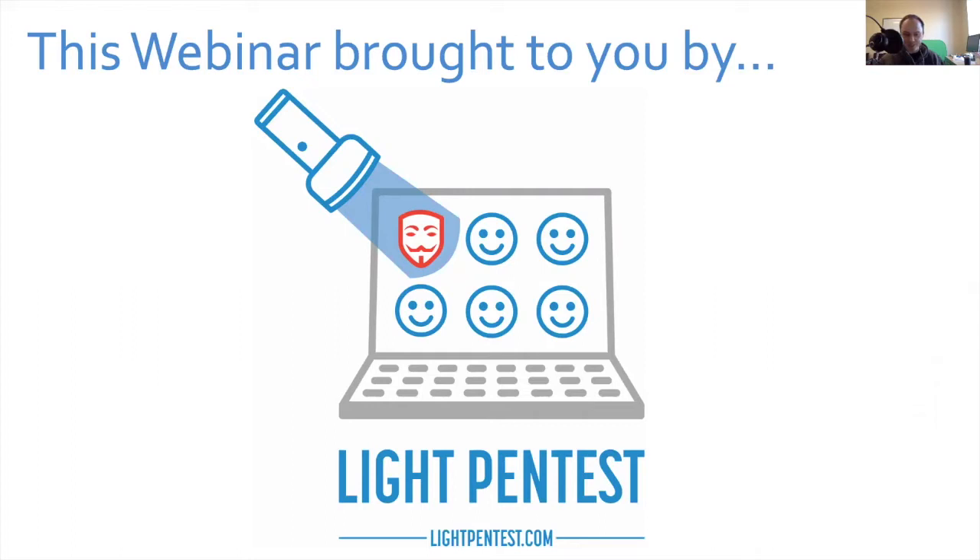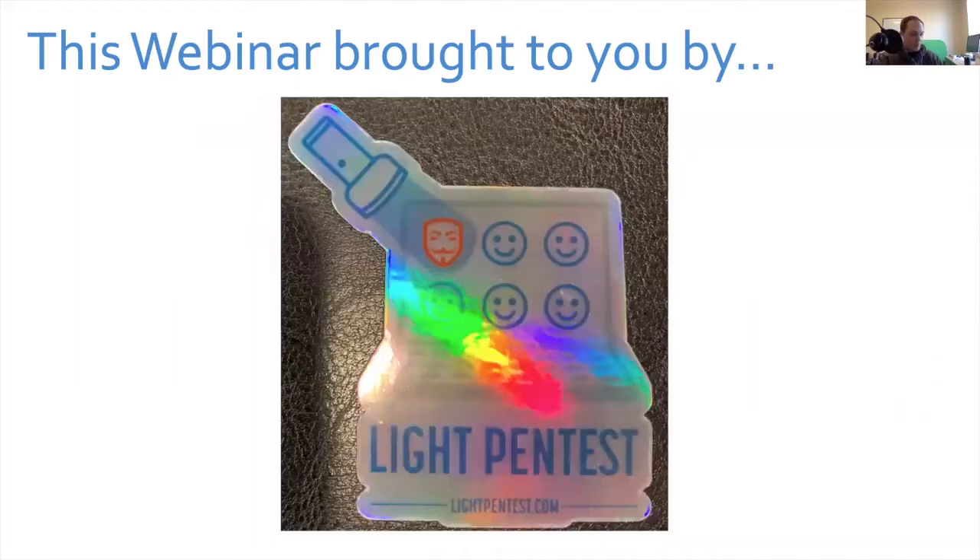I just hate doing sales stuff, but smart business people keep telling me I've got to sell and upsell. So speaking of upsells — if you win today's CTF, not only will you get a $25 Amazon gift card, you'll get a shiny LightPenTest sticker to put on your face or your laptop or wherever you choose.